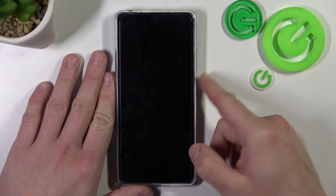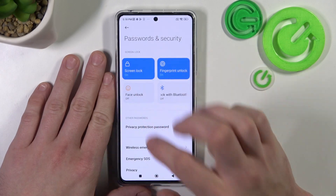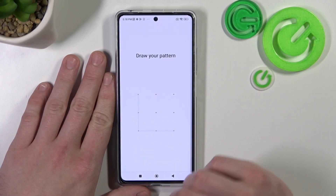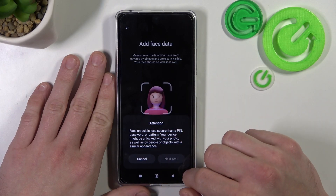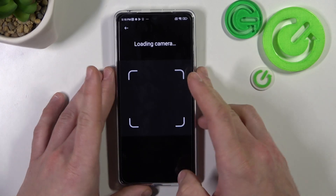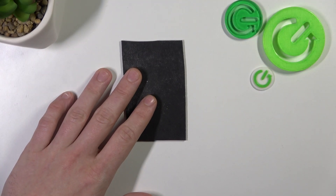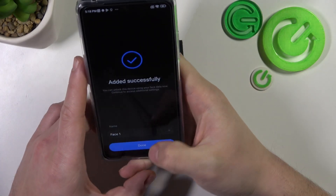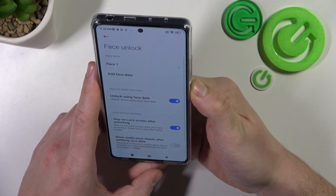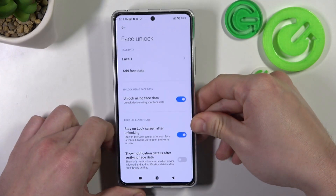Tap down and use the fingerprint to unlock the phone. In the end let's go to face unlock — unlock it. Now scan your face in this area to unlock the phone. My face is scanned, I can use it. Swipe up and it's done.